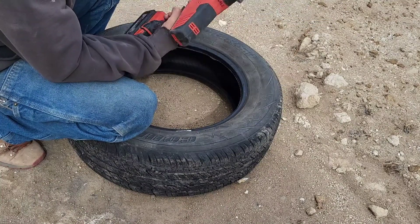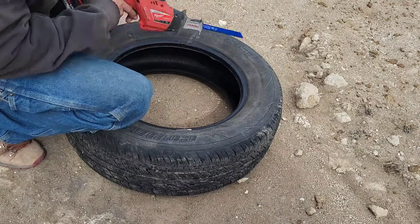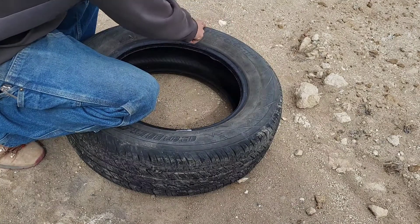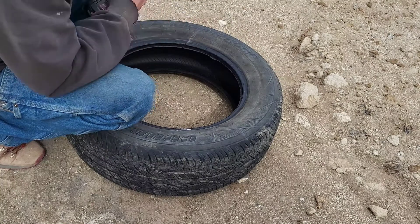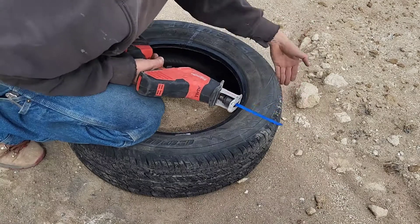I've just got a little sawzall with a metal blade. I'm going to cut along there, and then along the back to connect those cuts. We're going to save the tread section — it'll be cut down the middle back here.